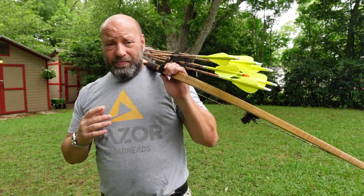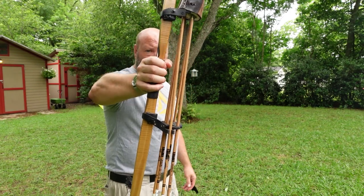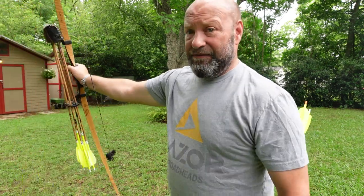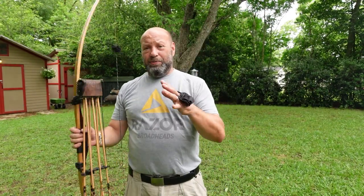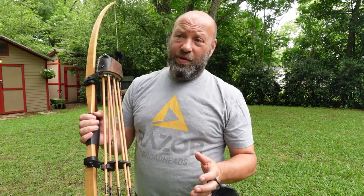It doesn't matter if you're using a recurve, doesn't matter if you're using a longbow, whatever it is. If you are hitting that arm, there are ways to fix that without changing your form. A lot of people will tell you to loosen your elbow, bend your elbow in so that it's no longer locked and straight. You don't have to do any of that.